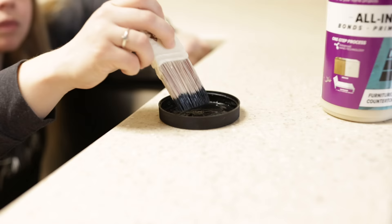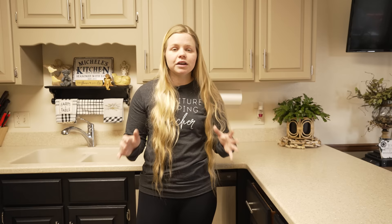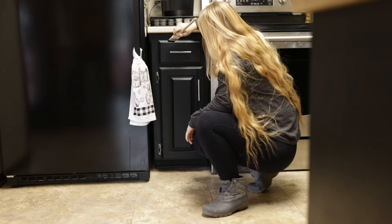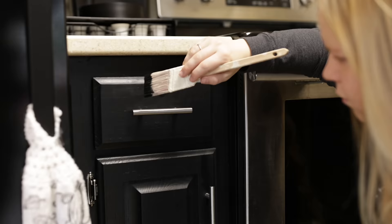Something that is also going to help increase the durability of Beyond Paint is to make sure that once you're finished painting, you wait two or three weeks. You want to make sure the paint has enough time to dry and enough time to cure. Sliding the drawers in hard or slamming the doors is all going to wear on the paint, and especially in those first couple of weeks you need to be extra careful.